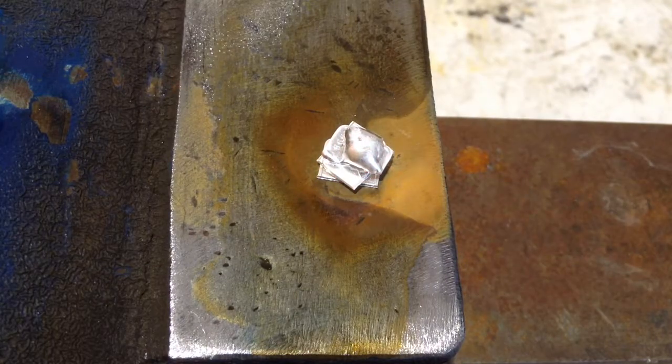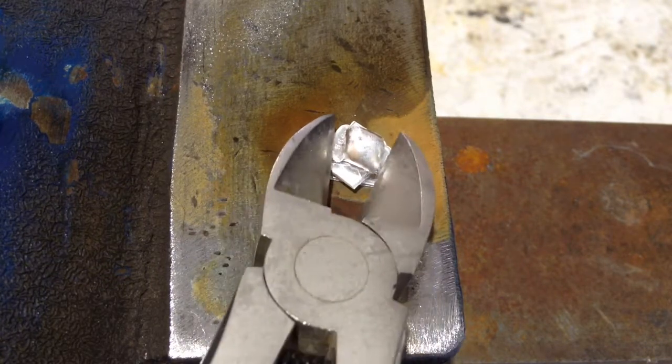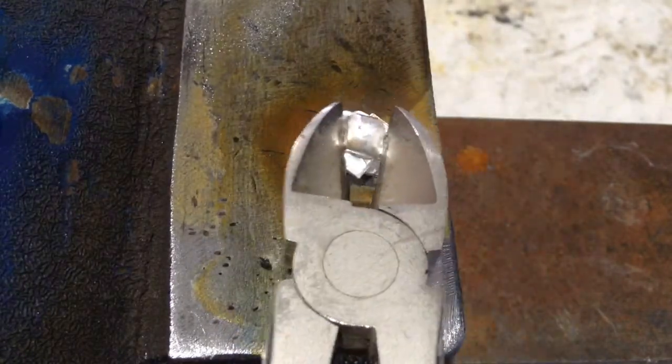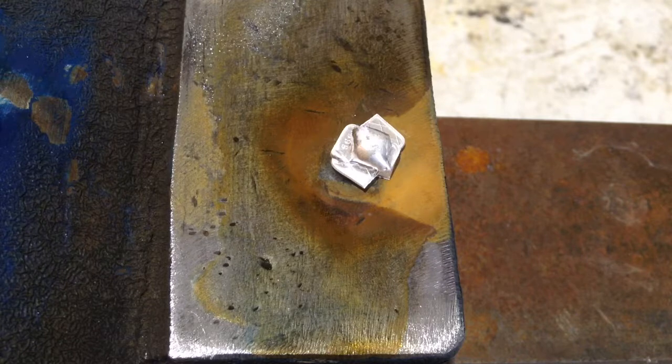This was really just kind of a test to see if it would melt. It's really hot still so I'm not going to touch it with my bare hands. It did melt, not as much as I was hoping for — I do have some other pieces that I've melted — but it still melted, so that's basically what I wanted.